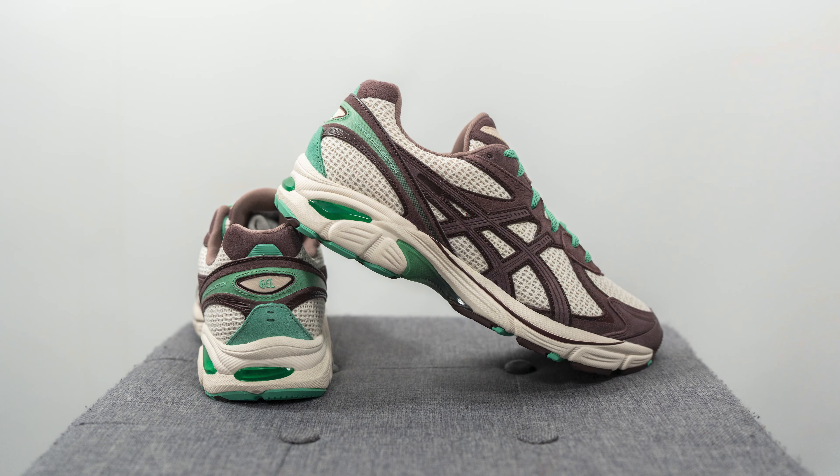In terms of fit, these fit like any other GT 2160. I personally prefer to go true to size — my foot measures a true size 10, slightly on the wider side, and a size 10 fits me perfectly. If you have a really wide foot or don't like a snug fit, you can go up half a size. For narrow, normal, or slightly wide footers who like a snug fit, stick true to size. For comparison, I also wear a size 10 in the Gel Kayano 14 and Gel 1130.